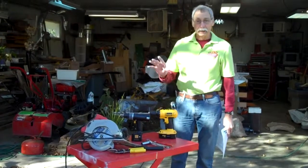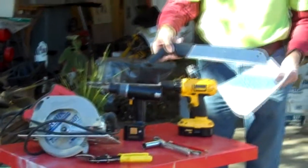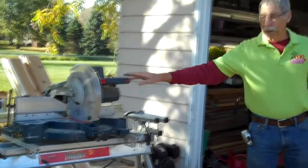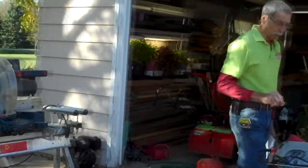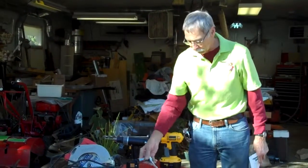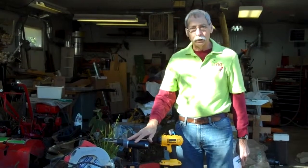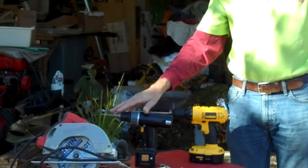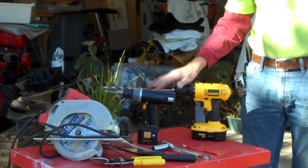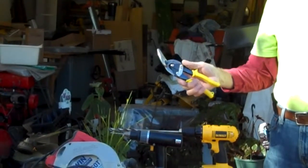The tools we'll be using today include saws — a circular saw, a hand saw, or today we'll be using my personal favorite, a miter saw, which just speeds the process along. We also need a three quarter inch wrench — either a socket wrench or an open end box combination wrench. We'll need two drills: one with an eighth inch bit for pilot holes for the screws, and the other with a half inch bit for bolts to bolt the unit together. And we also need tin snips to trim the hardware cloth to size.